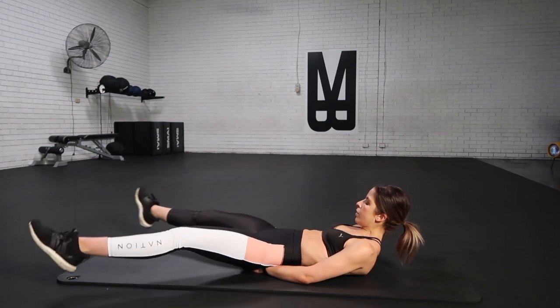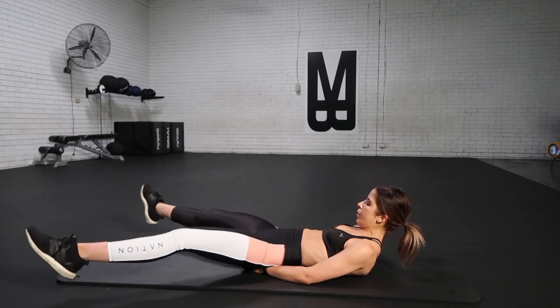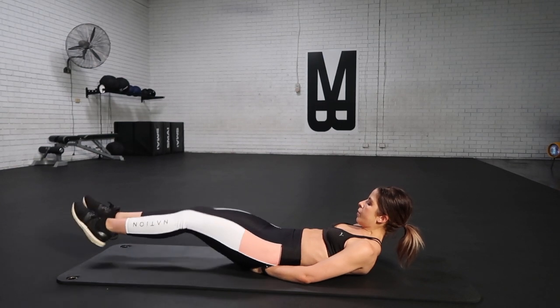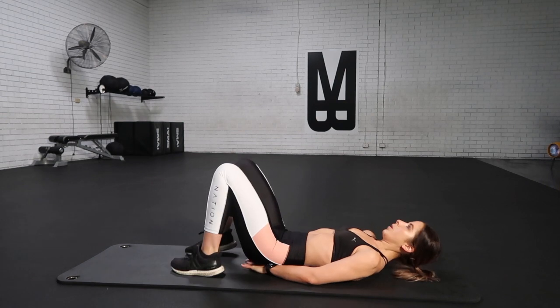We are almost there, guys. Keep on working through it, keep those shoulders lifted. If your neck is getting sore, you can relax your head back onto the ground. Otherwise, keep on focusing on driving through those toes all the way in. Squeeze, drive, brace and breathe.